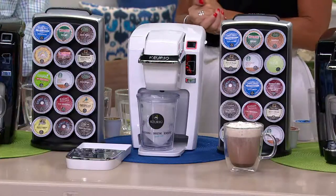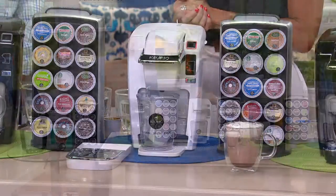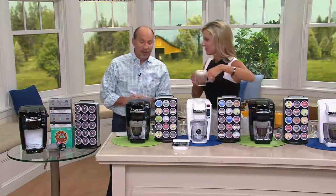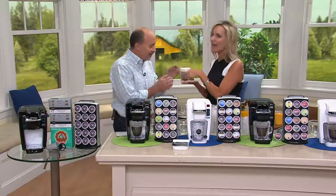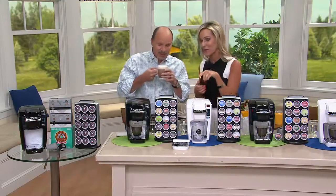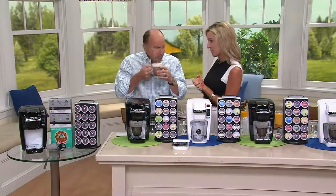This is the perfect size. Maybe you have a bigger one in your kitchen, but you want one in the bedroom, in the master bedroom. You can wake up and have your coffee brewing almost instantly. I know it's summertime, but who doesn't love some hot cocoa? I love hot cocoa — this is for me. And then I'm going to let you sample our lemonade, which is so good.